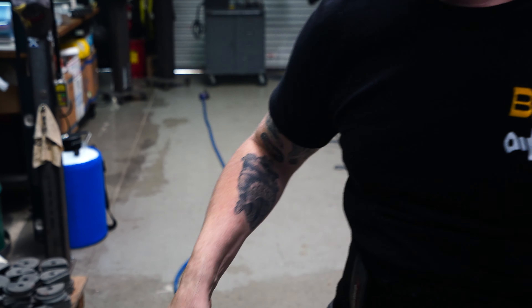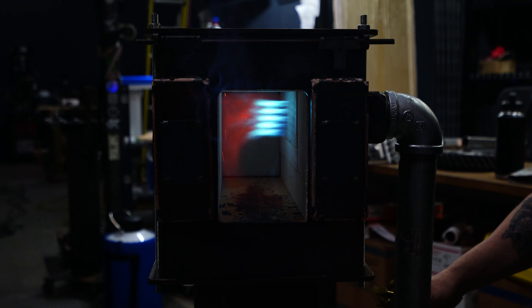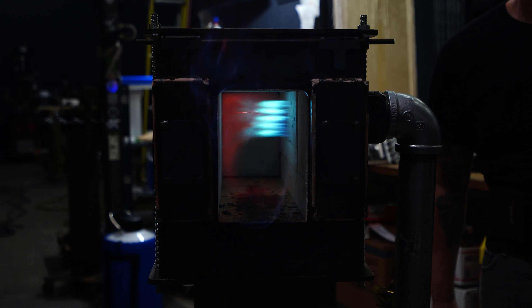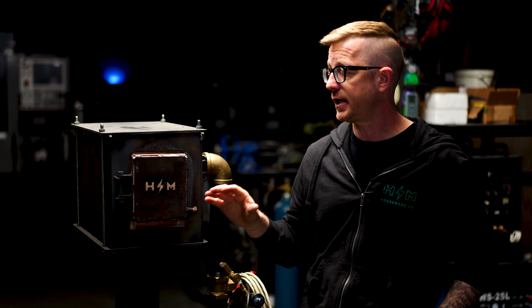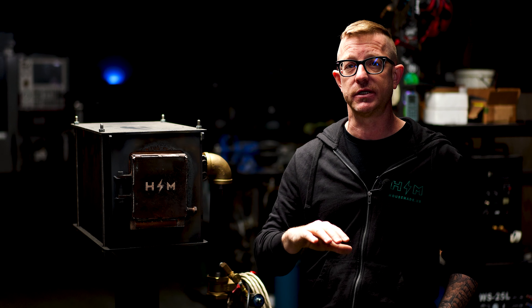If you're not using borax as flux — I don't prefer it, I like kerosene — you need to run a richer environment inside the forge. This is where the problems start: people run too much propane because they're used to a venturi burner and they're running it at 8 to 10 PSI, which is really not necessary with the Apollo.